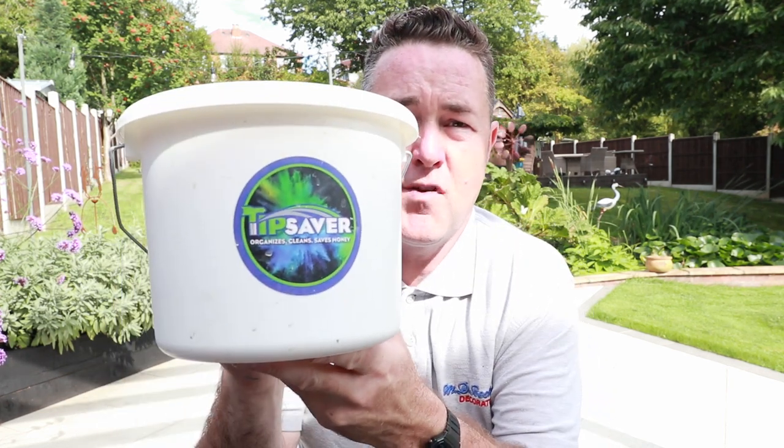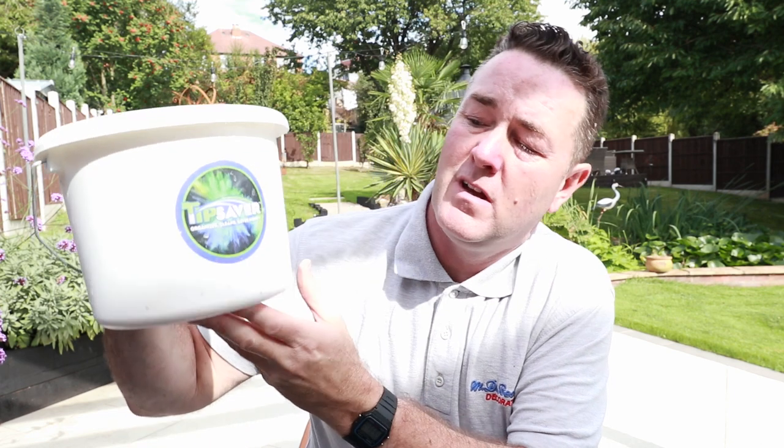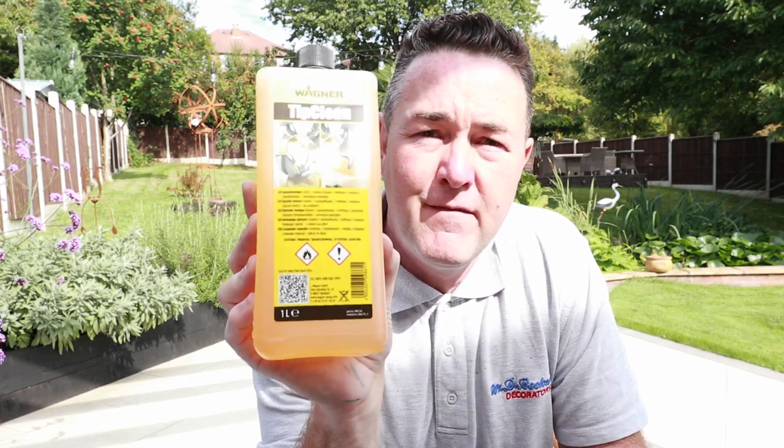I'm going to show you what I do. This is a product I've had for the last few months — I don't always do a review straightaway because I like to try it out first. This was purchased from the Sprayman, no sponsorship. It's a plastic paint kettle bucket called a Tip Saver, and inside it is the Tip Cleaner from Wagner.